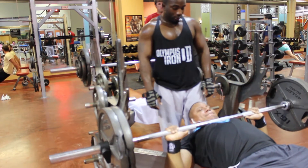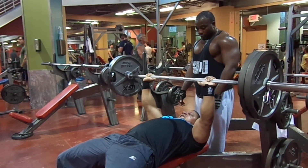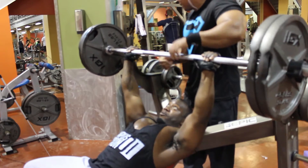I promise you, I promise you — you will be pumped. Look how pumped I am right now, man. That shit worked. I ain't gonna just sit here and tell you something that don't work, just be talking.